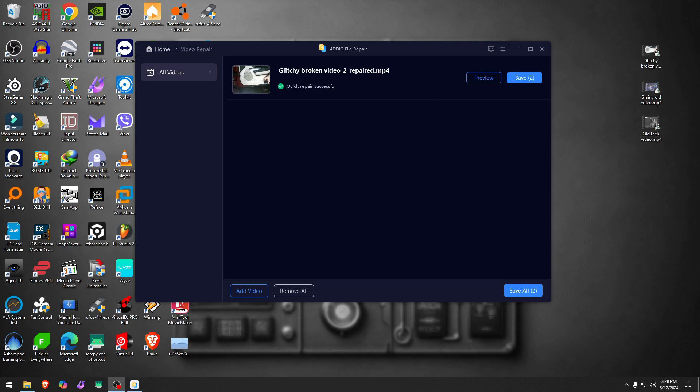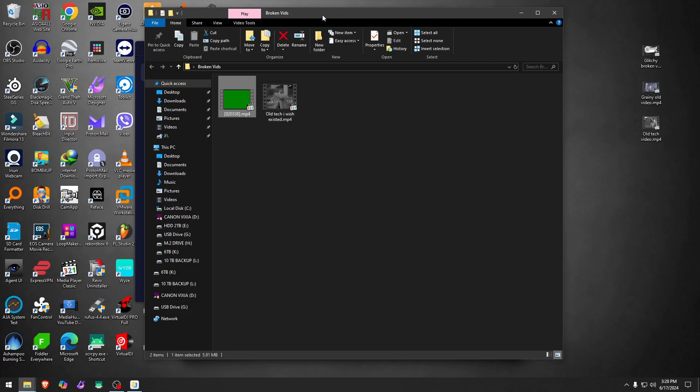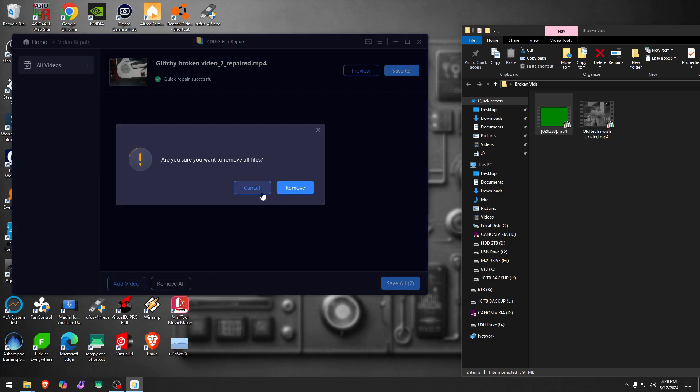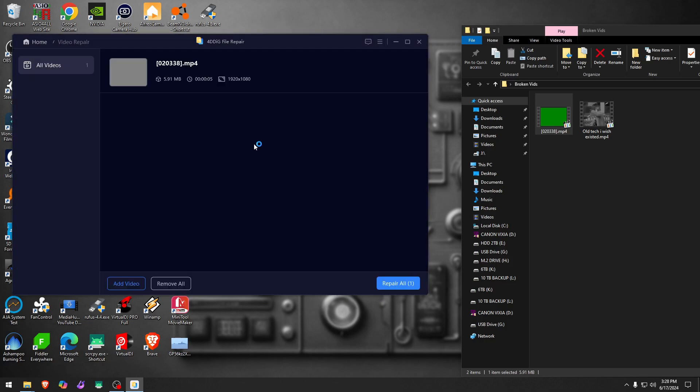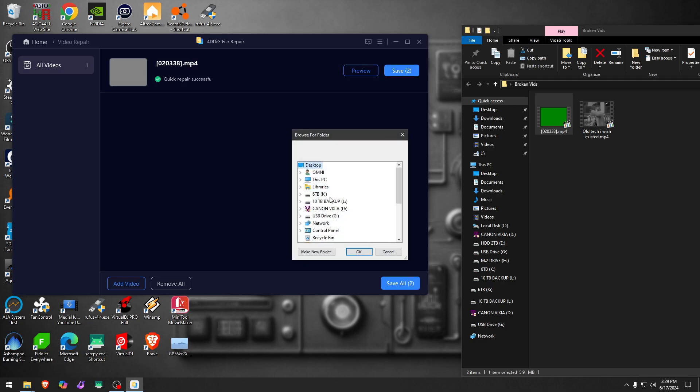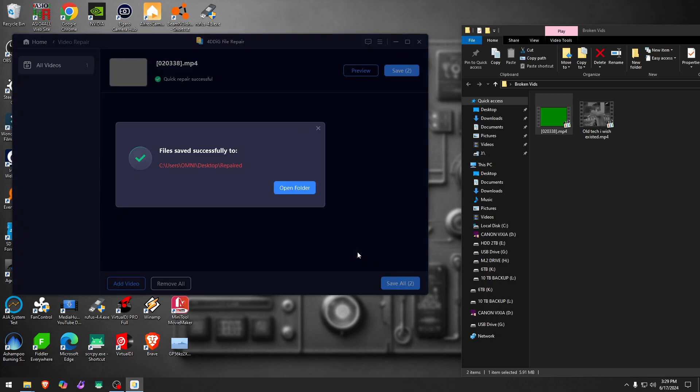This next video is almost impossible — when you try to play it, it doesn't even attempt to play audio or video. It just stays there and you can't scrub through it at all. Let's drop it in and hit repair and see where that goes. The repair has been done.